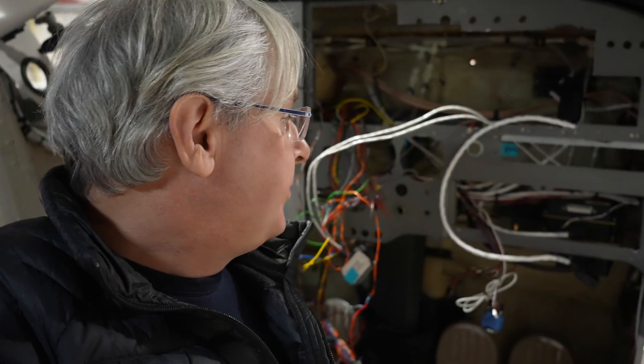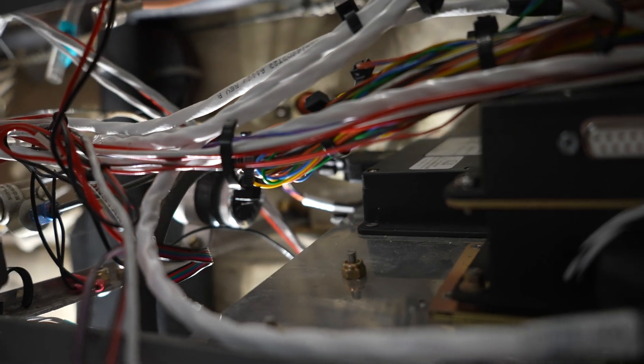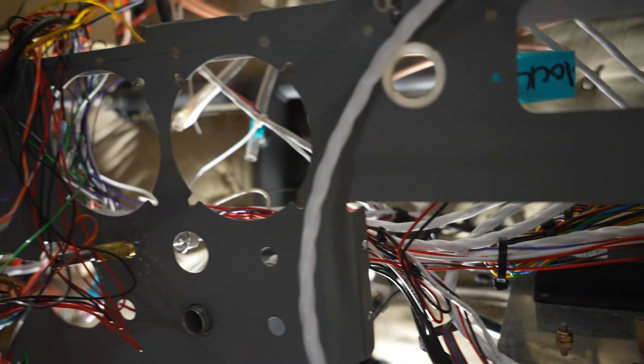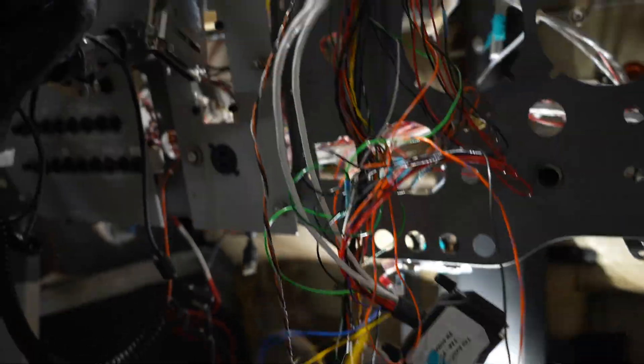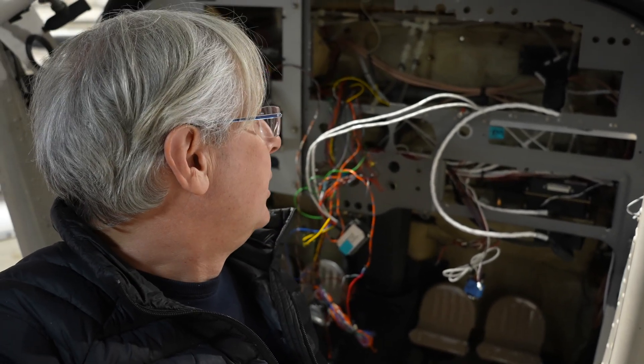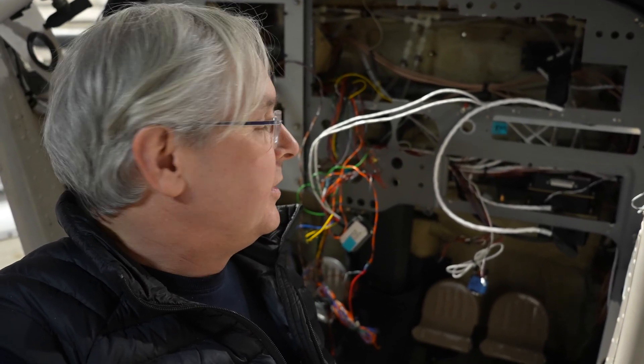That was a job — finding the wires, pulling them out, tracing them back, and clipping them all apart. Chris had that really well organized back there, but I pretty much had to cut apart every bundle of cables in order to get the wires out that I needed. Now I need to take the new wiring harness and sort of lay it into place and see where everything's going to go, and then start pinning it together. It's really hard to film because the space is so tight back there.